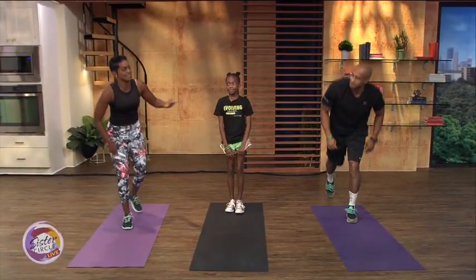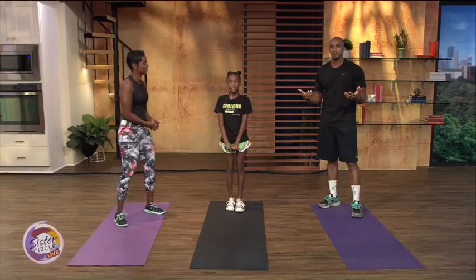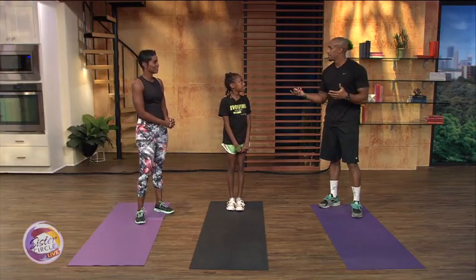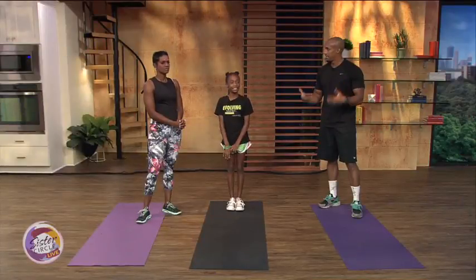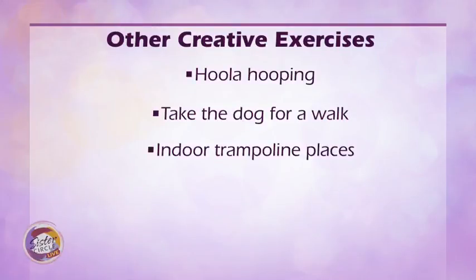There are so many different things we can do with our children, like hula hooping and other things. The most important part is A, exercise, and B, engagement between the child and the parents. Because a lot of times we get on our devices and we're in work mode all the time, and the kids are watching YouTube. So we've got to put the devices down and really engage with each other. We can do hula hoop, take the dog out for a walk, go to a trampoline park, or learn how to ride a bike — which is an old-school kind of forgotten exercise, but we've got to get back to it.